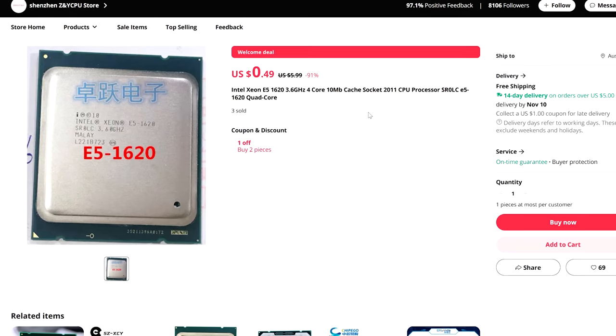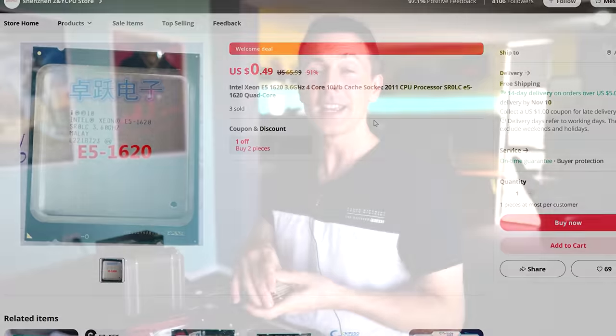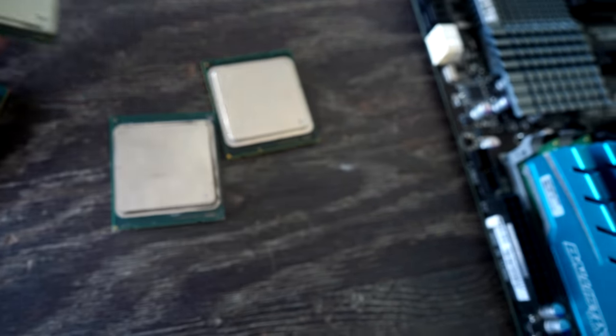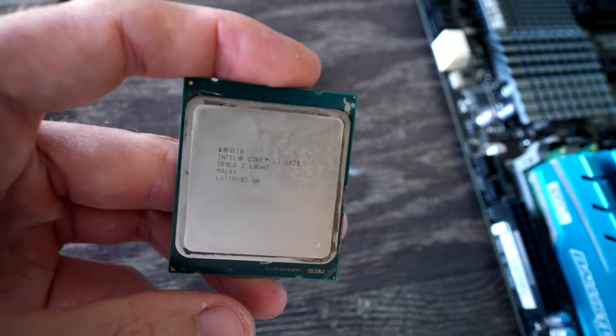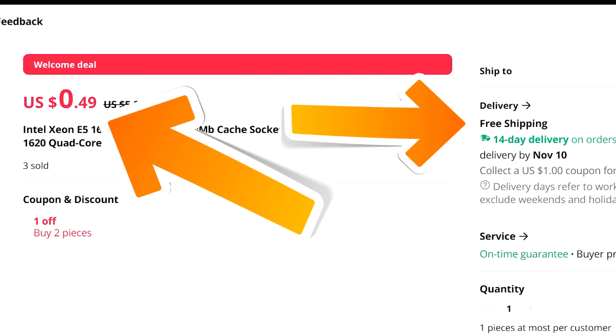Today, we are going to be looking at the cheapest Xeon that I've ever taken a look at here at Tech Yes City. In fact, this Xeon's so cheap, on AliExpress, it's going for 50 cents posted worldwide. And at this price, I think they've got to be losing money on this chip, because surely it costs more than 50 cents to post something international.